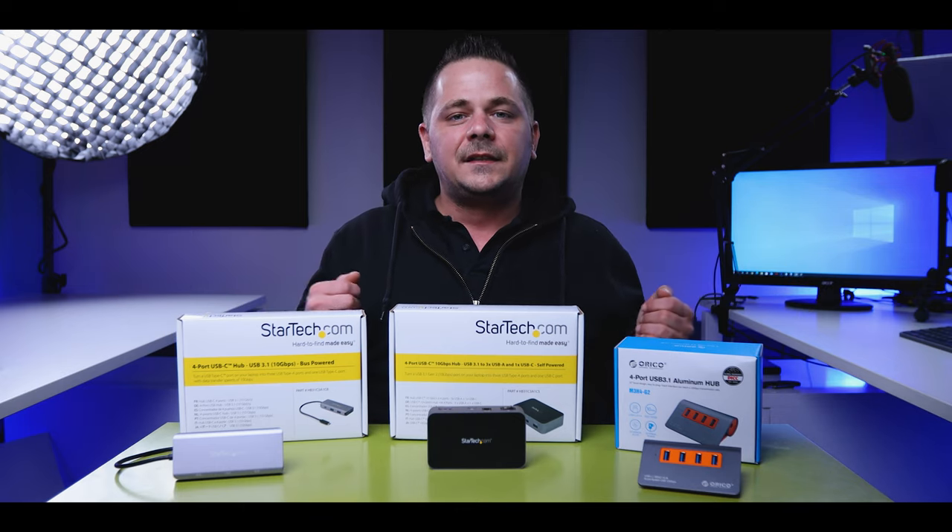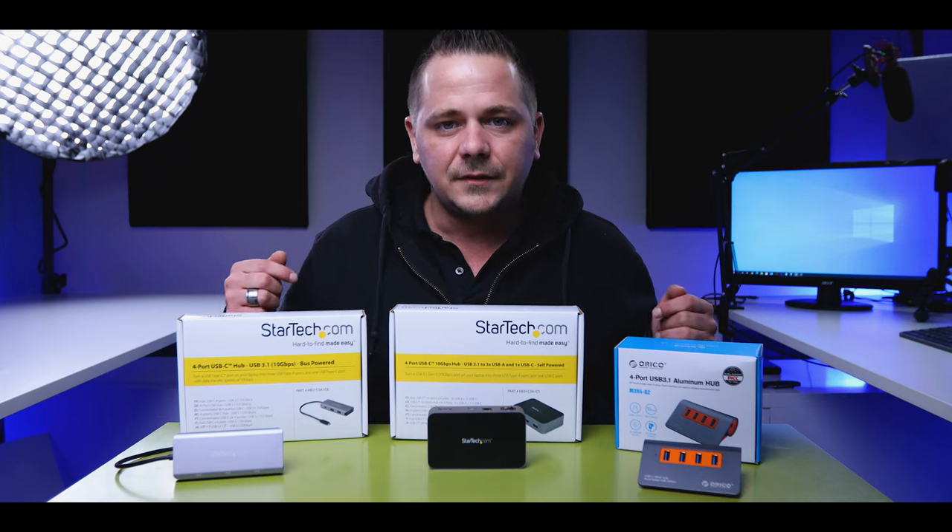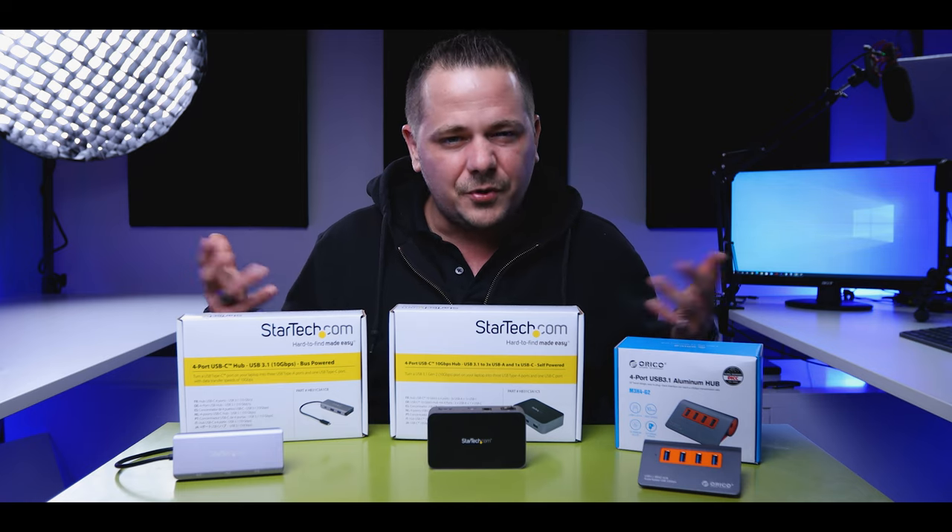Today we're talking about USB hubs, and if you're in the market to buy one, this video is for you. Let's talk about speed, quality, and what do you really need with your workflow.